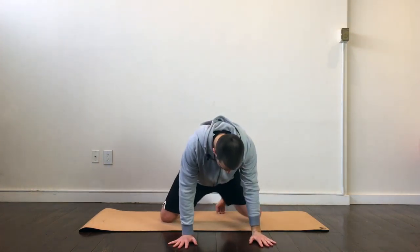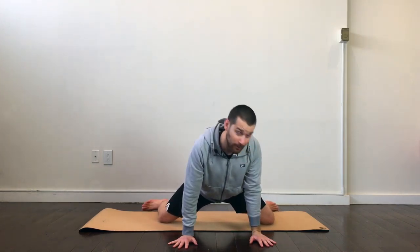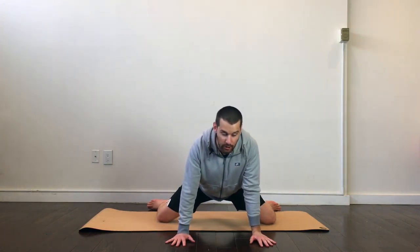The first exercise we're going to do is called the Frogger. We're going to get our knees as wide as we can, and if you can, open those toes up. Just be careful — this is something that you definitely don't force, something that you ease into. Over time, you should increase your range of motion and get deeper and deeper into the movements.